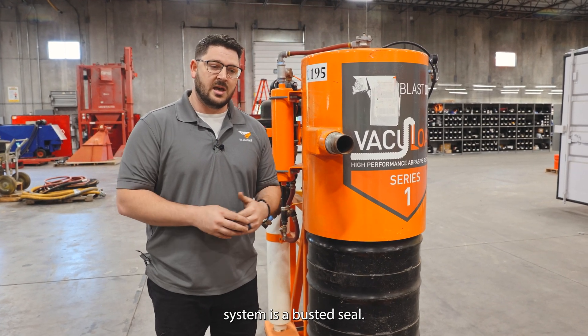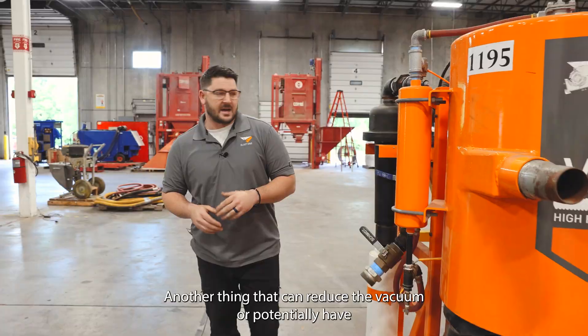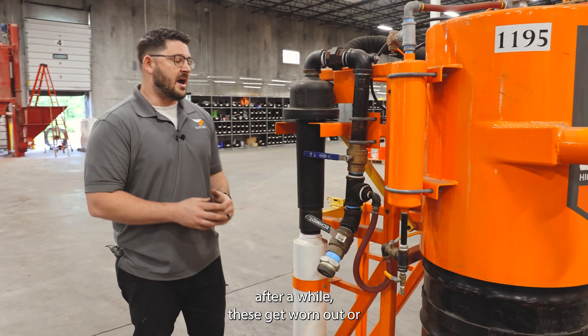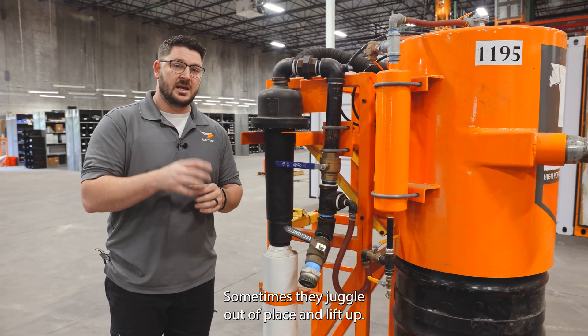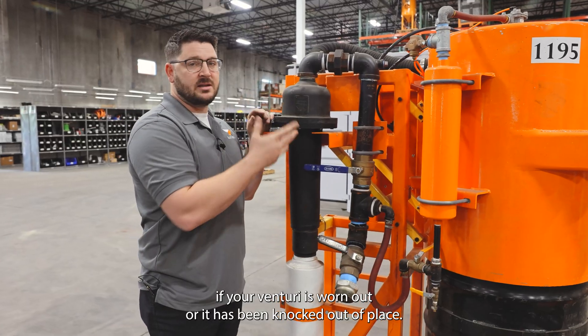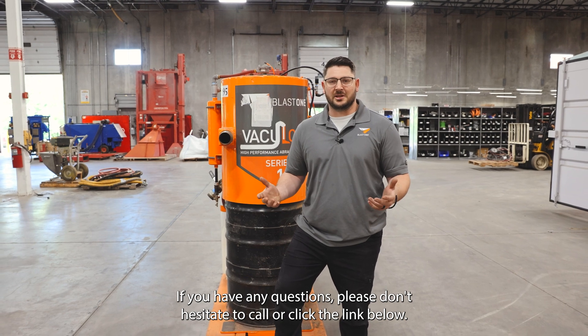Another thing that can reduce the vacuum, or potentially result in no vacuum, is the venturi nozzle within the adductor. After a while these get worn out, or sometimes they joggle out of place and lift up — your vacuum can decrease significantly if your venturi is worn out or has been knocked out of place. If you have any questions please don't hesitate to call or click the link below.